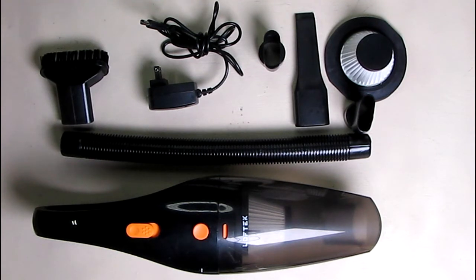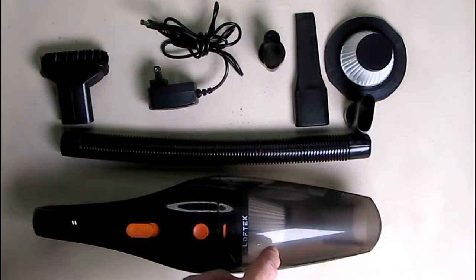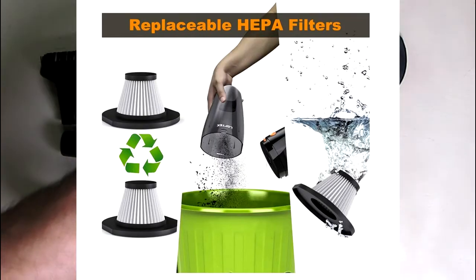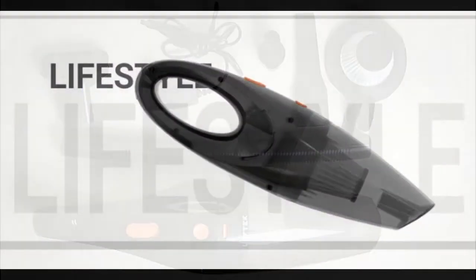This has a HEPA filter that is washable, and what's nice is they provide two of them. You can see one right there and there's one inside the unit. That allows you to clean it, thoroughly dry it, and swap back and forth so you really have no downtime.